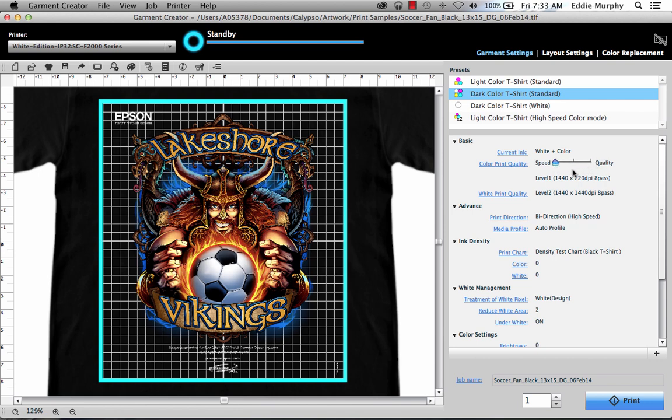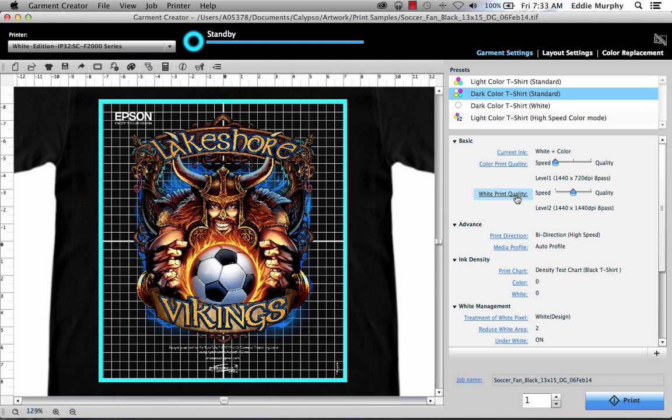We found that the best combination of speed and quality is level one. The next selection is white print quality. Click on it, and you'll see that there's another slider with settings one, two, and three. We found that the best combination of speed and quality with a good single pass white is level two. Quality, or level three, will do a double hit of white in two passes. Since we're going to make sure that we have a good pre-treat, we're going to go ahead and use level two.